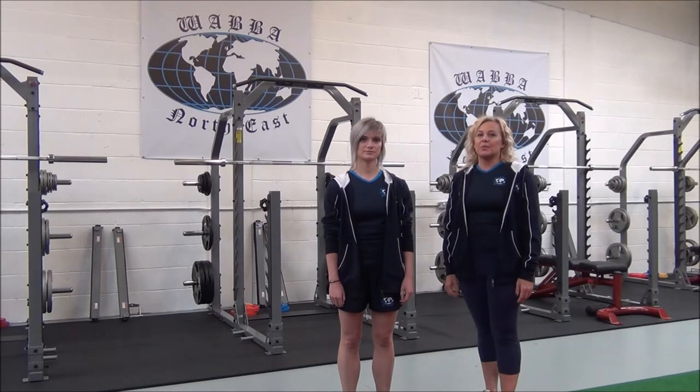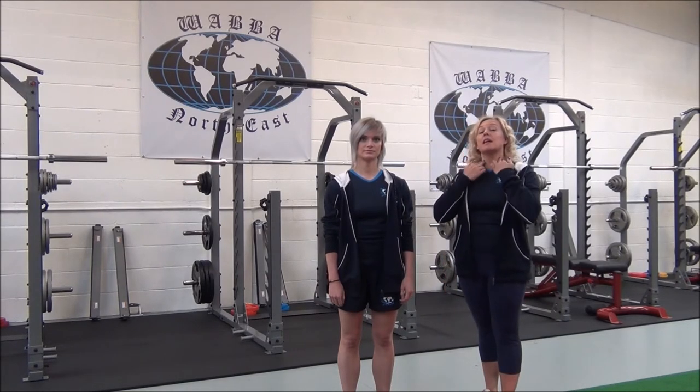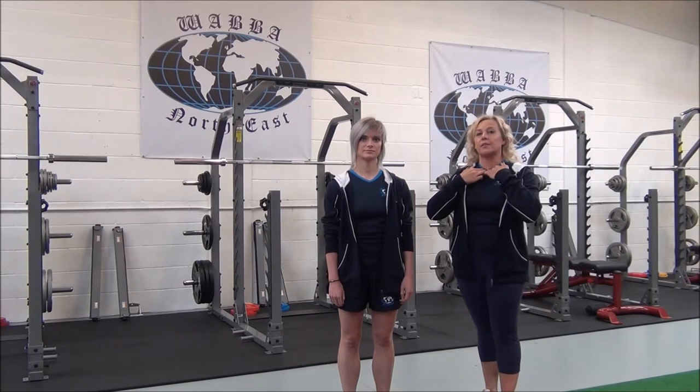Okay, so this next stretch is called Sideways Neck Stretch. It's a basic isolation exercise for the sternocleidomastoid, which runs from behind the ears and comes down towards the base of your throat.